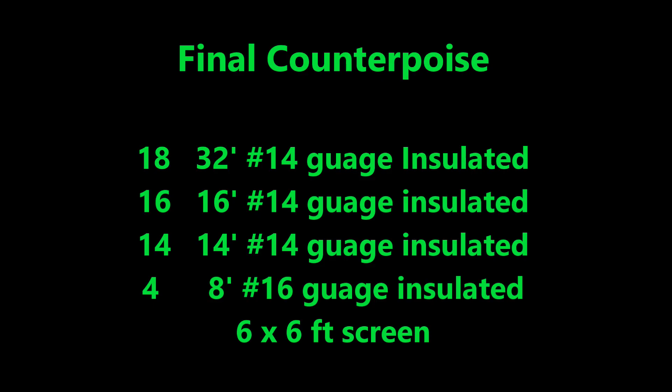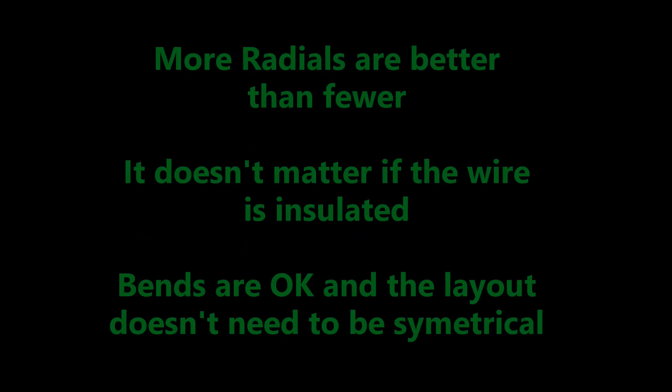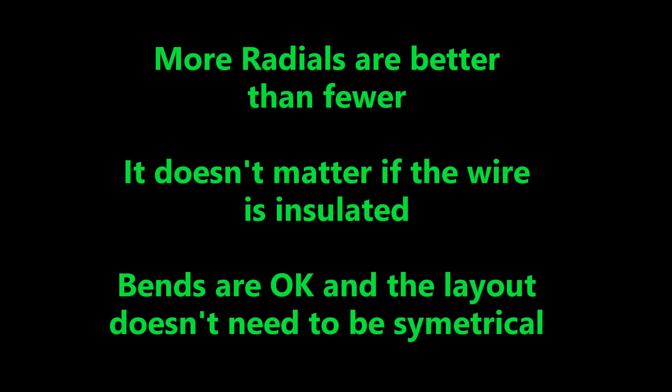I added and replaced radials, which really is super overkill, but I had the wire, so why not use it? I would suggest using no less than 16 and preferably 32 radials. Improvements beyond that number are relatively small, but more radials are better than fewer, so stretch them out wherever you can.